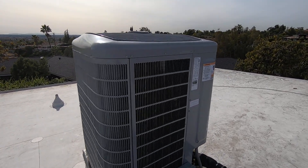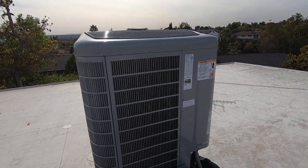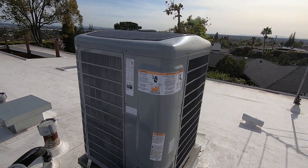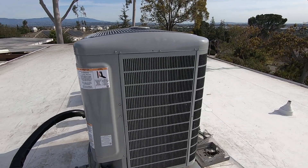On the outside of this unit, it has a weather armor protection so it won't rust or deteriorate. It also has a 10-year parts warranty and a 10-year compressor warranty.